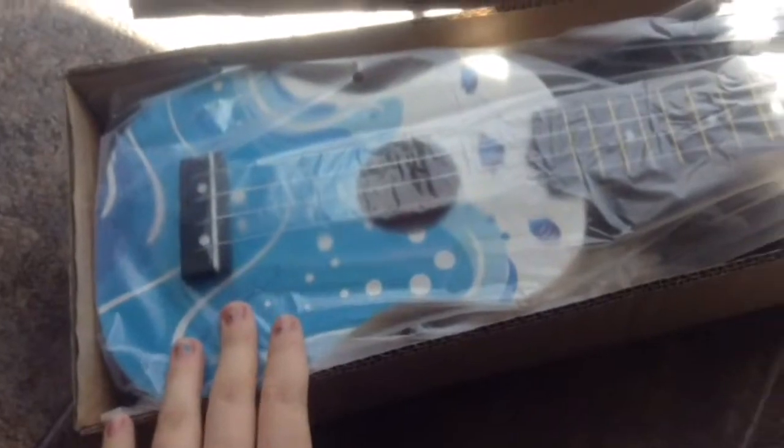This is what I'm looking for. I'm not sure how to open it. Oh, I just lifted it up. Ta-da! Oh my gosh.